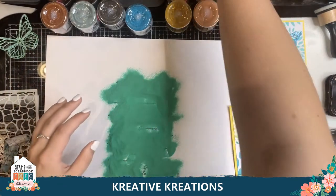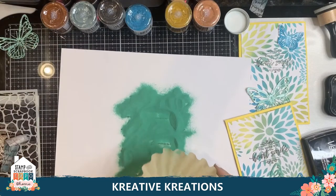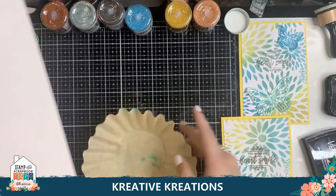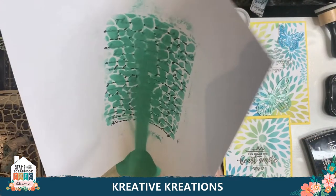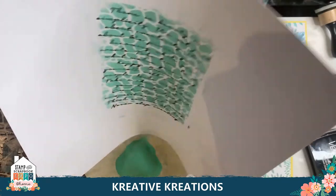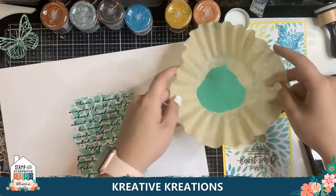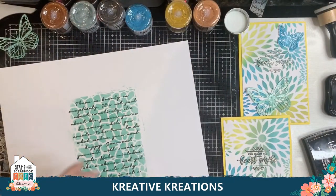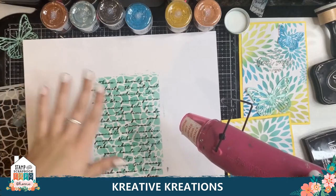I'll leave that open and I've got a coffee filter to put all my excess in. I'll pick this up, put my coffee filter down, and bend the paper slightly so that it funnels down into the coffee filter. We're going to tap it a little bit too. We're going to set this aside because I'm going to use my heat gun — I don't want it to blow away. I'll get my heat tool and as I heat it, it works pretty fast. I'm going to heat it so it dries and then sets as a glaze.